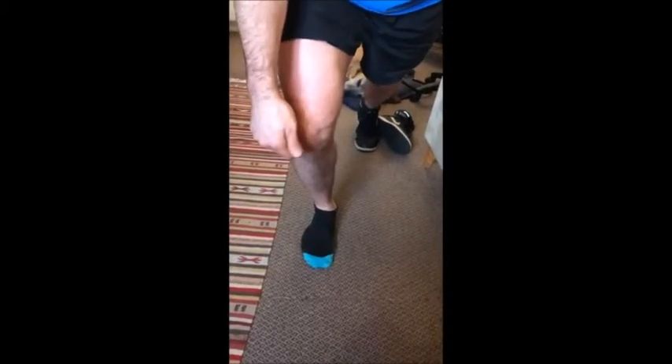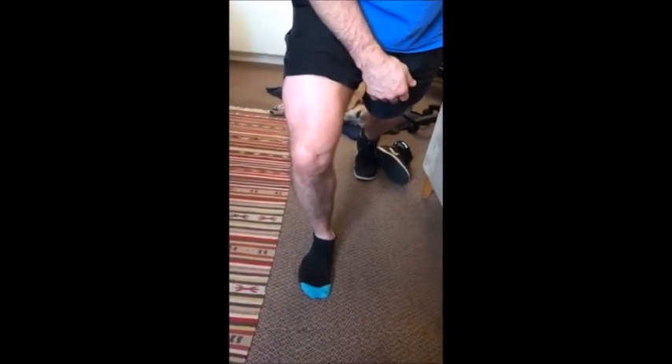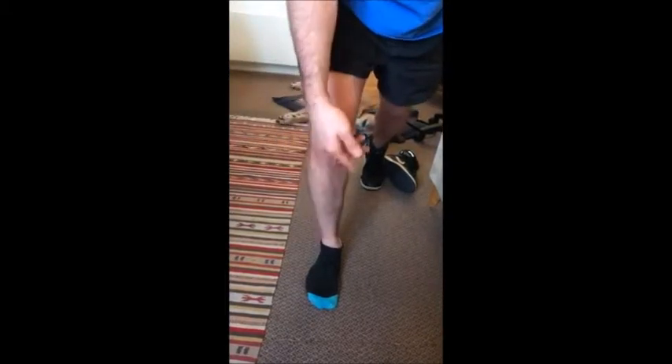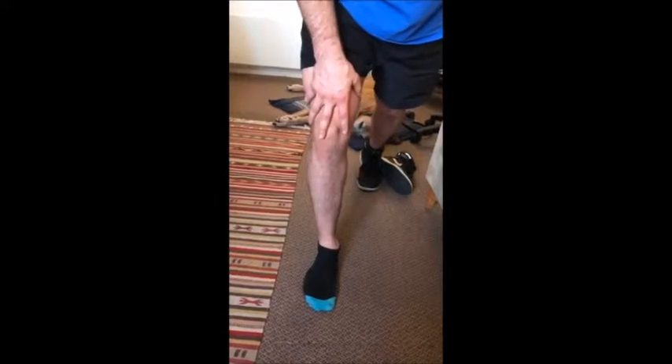I don't have any patellar tendonitis issue. I had pain pushing that forward; now all I feel is my vastus medialis contracting. And how long did that occur? I tore that four years ago, and I haven't been able to control this foot for ten years. And we just did that on the table now — just did that.